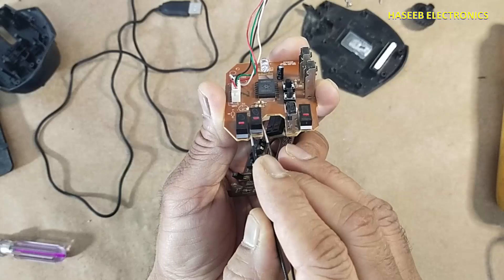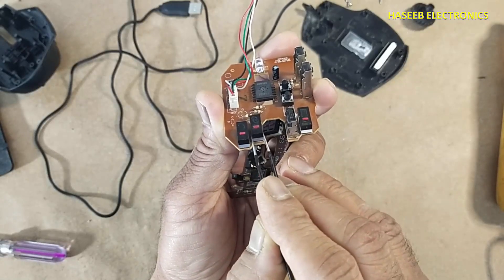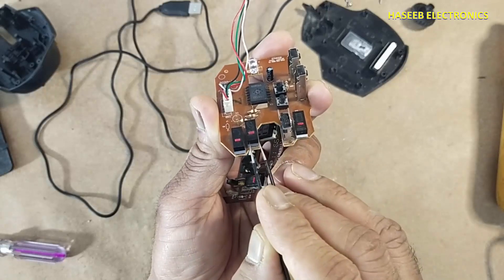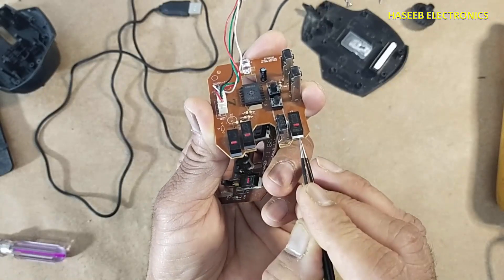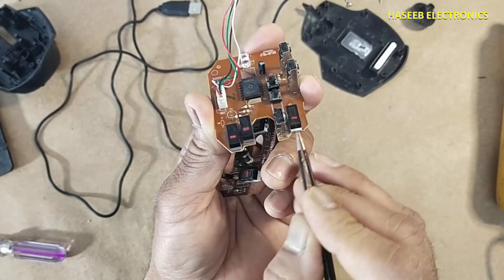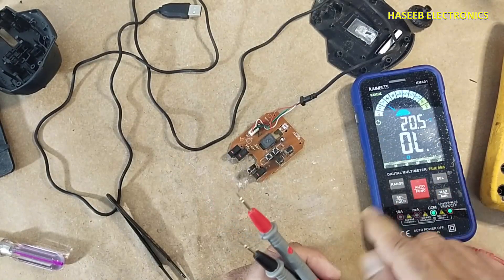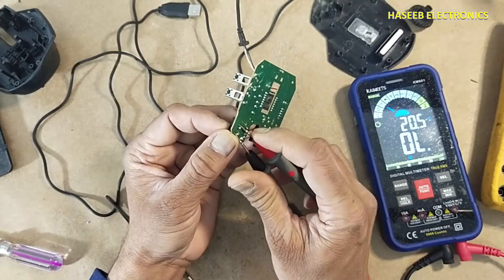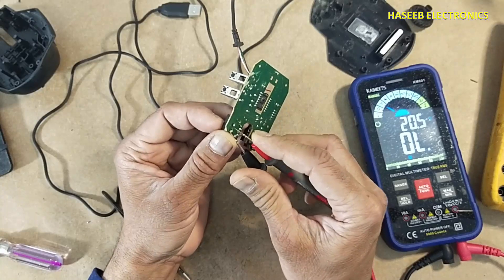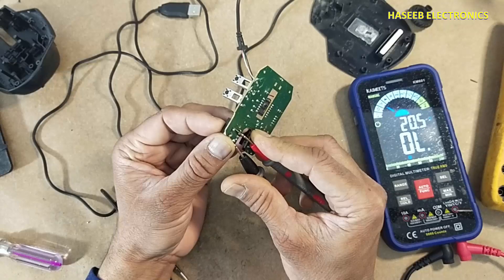That is one option, or you can remove this button and place it here, because this button is not most commonly used. Right click is important, left click is important — we can swap these buttons with each other. We can see the faulty one is not giving continuity.